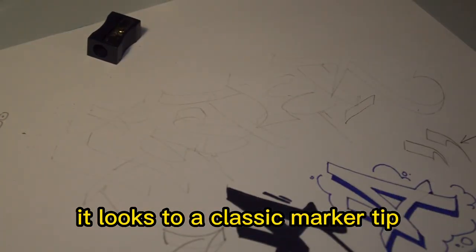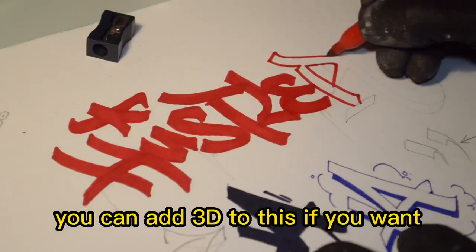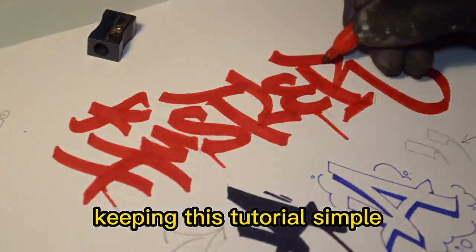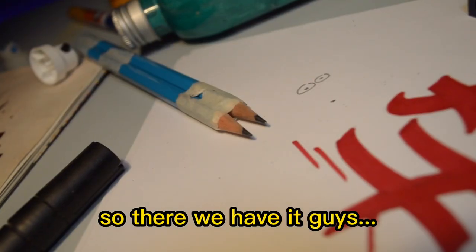Back to the original hustler sketch, we're going to shade this in to show you how similar it looks to a classic marker tip. You can add 3D to this if you want, but I'm just going to add some drips, keeping this tutorial simple.